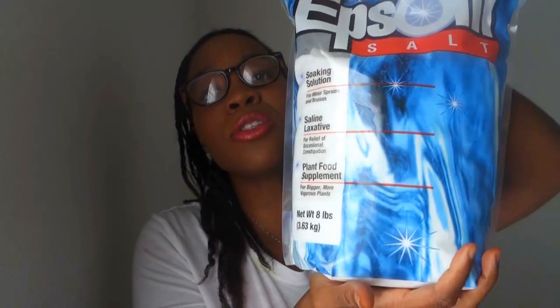Epsom salt is really good for your back. It relaxes the muscles, relieves the tension and soreness in the muscles as well. So that's what you'll need for our first ingredient — Epsom salt.